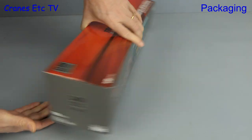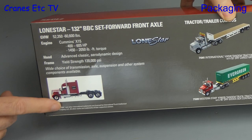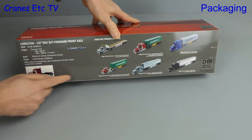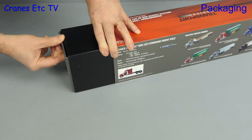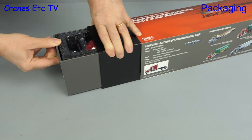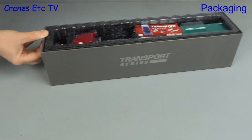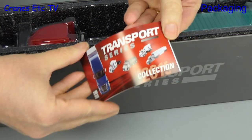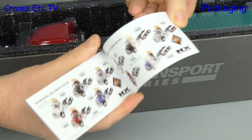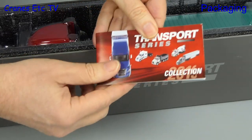The sleeve on the box is nice and colourful, and on the back there are a few details about the real tractor, and some of the other available models are also shown. Inside the outer sleeve is another box with a pull out drawer. There's a little brochure included — this one is the 2019 version — and there are already a lot of models in the catalogue.